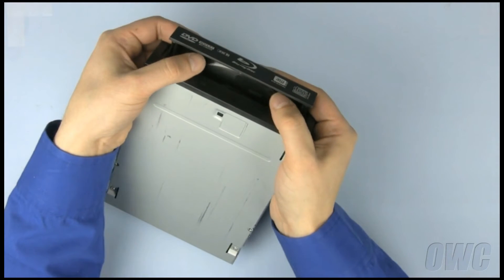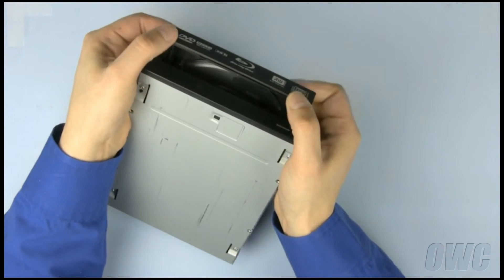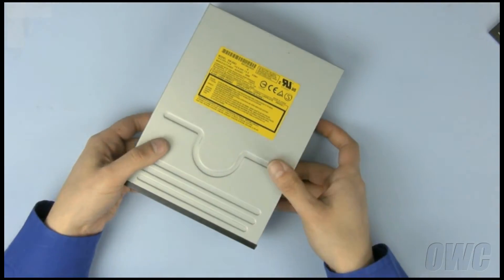There are two plastic tabs roughly a third of the way in on each side. Simply push forward on the tabs with your thumbs to detach them, then slide the bezel off the tray. Push the tray back in and the drive is ready to install.